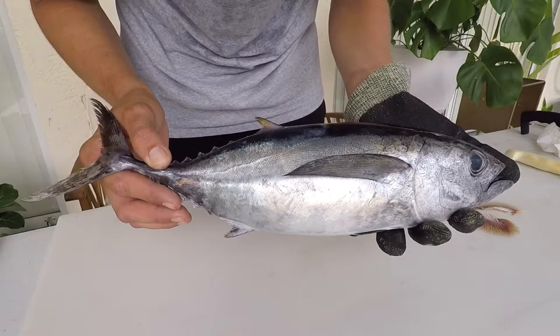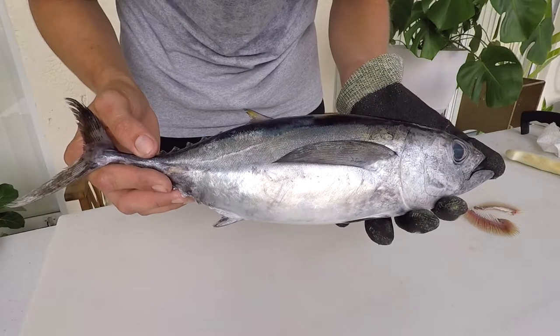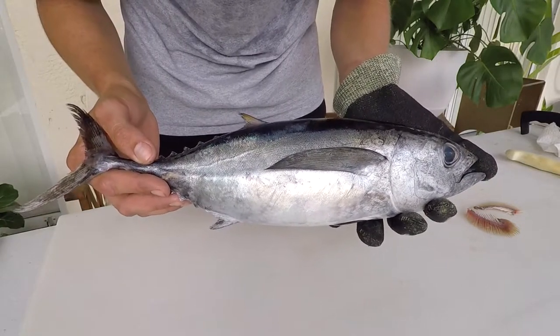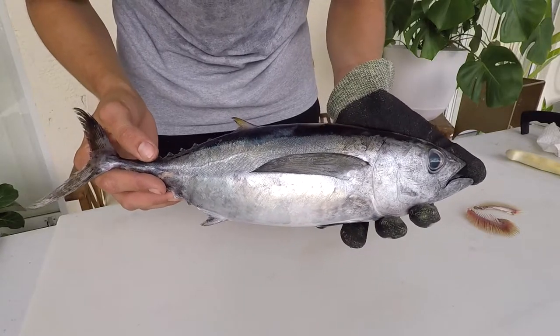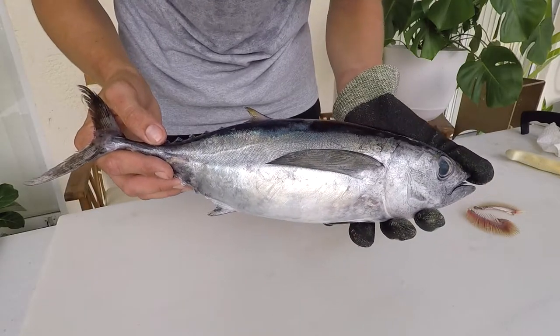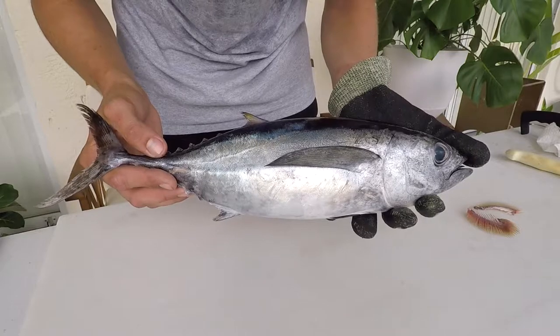I had the opportunity to go to the Keys and catch this fish — shout out to the family that took me out. It was an awesome experience, a little different from what we usually see on the west coast of Florida. The Florida record for this fish is 45 pounds 8 ounces, caught in Key West, and the IGFA world record is 49 pounds 6 ounces, caught in Marathon.